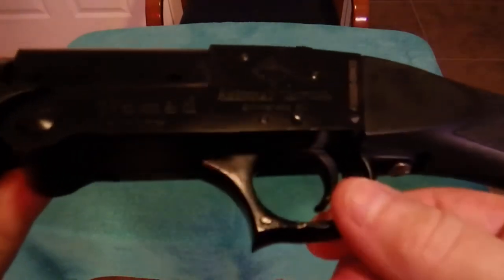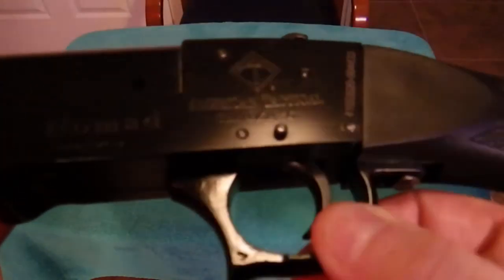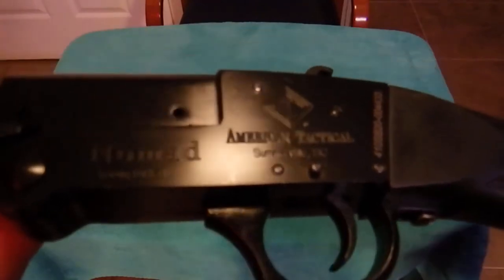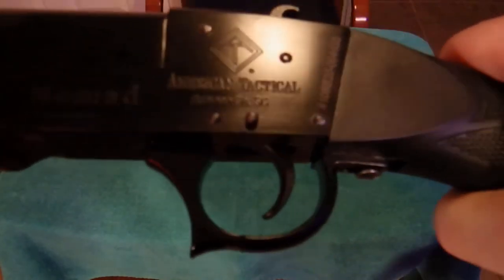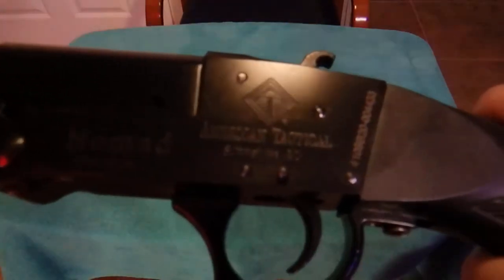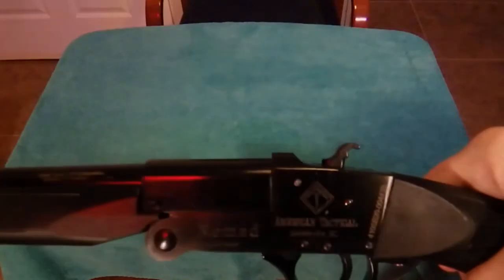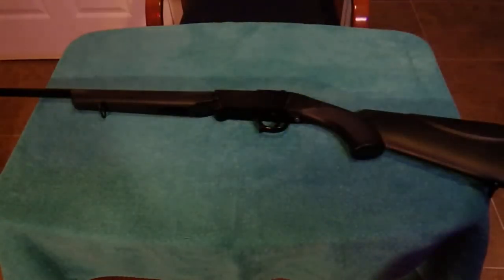Here is what I was talking about. See, that's a little bit loose. Now obviously it has to be loose to be able to break open the action, but the 20 gauge that we have is a little bit tighter than this one. But it's not broken or anything, it's just the way it is. For a $99 gun, I'm not going to complain.